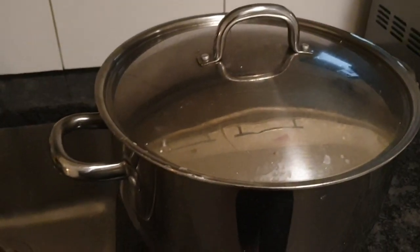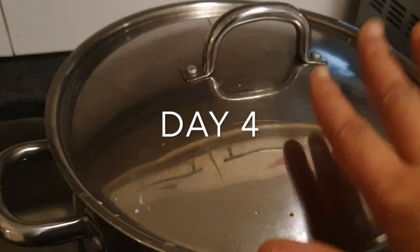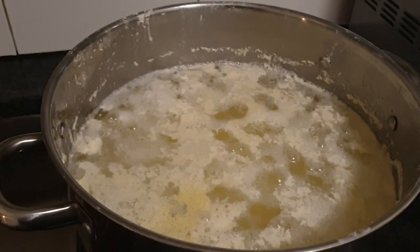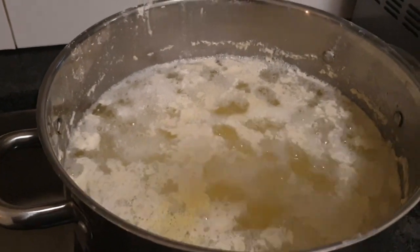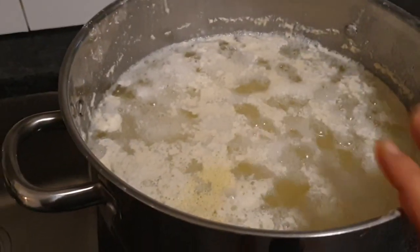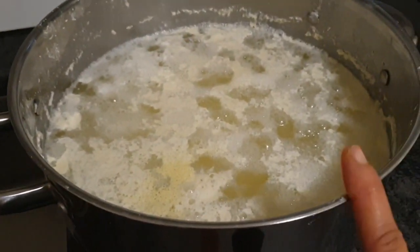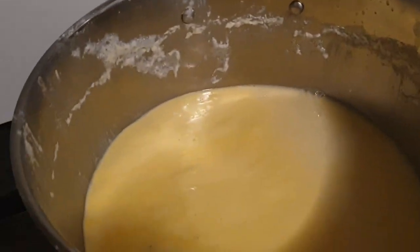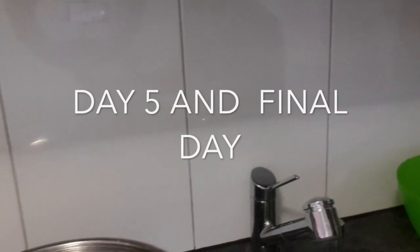Good evening — today is day four. We're going to be washing this tomorrow. Right now we're going to go ahead and change the water as usual. You can already perceive the smell of the akamo. This is day four — it smells, but that is what it's supposed to do. You can see the fermentation process.